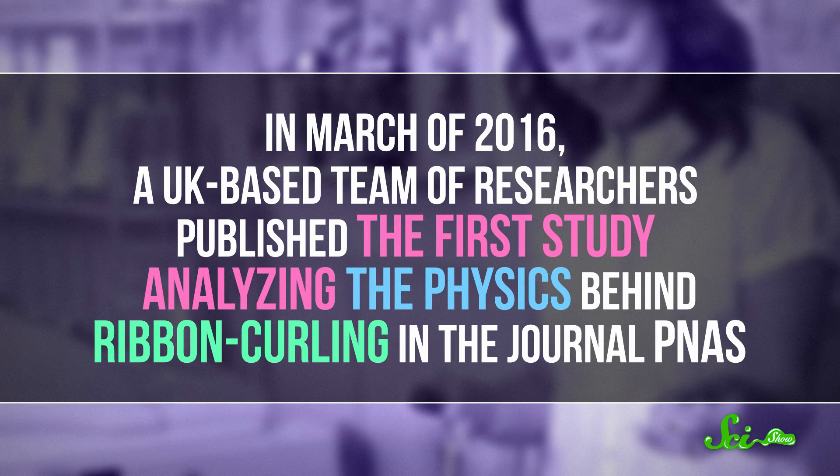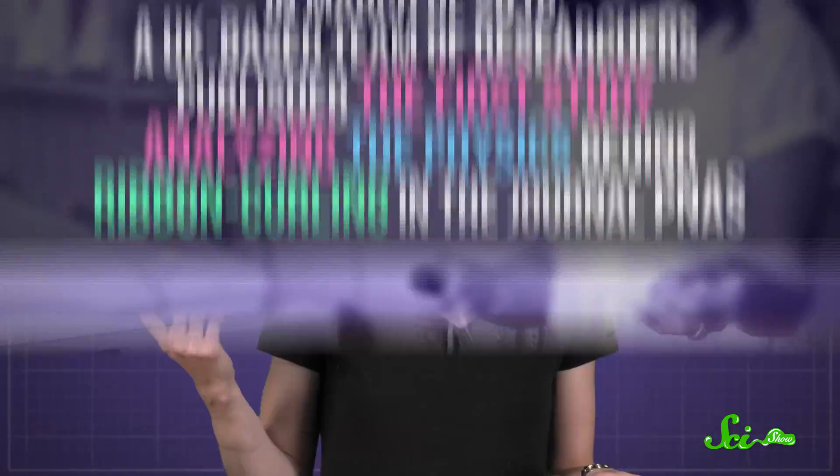In March of this year, a UK-based team of researchers published the first study analyzing the physics behind ribbon curling, in the journal PNAS. That's right, they did an entire study just to figure this out.